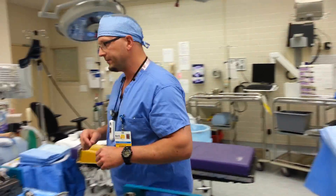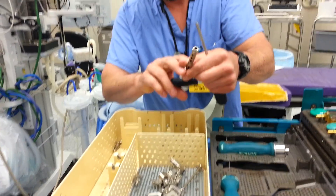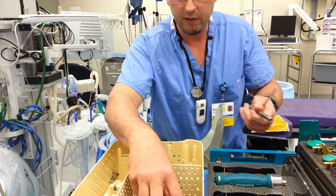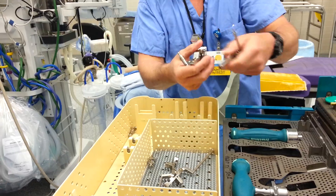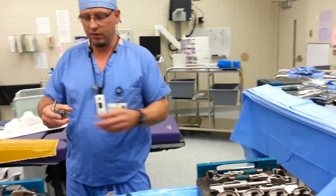Next we're going to get some more parts out. You need a screwdriver, you need this pin to put your tibial pin in with, and you need these two brackets. Set these down and we'll come right back to this tray and use those in a little bit.